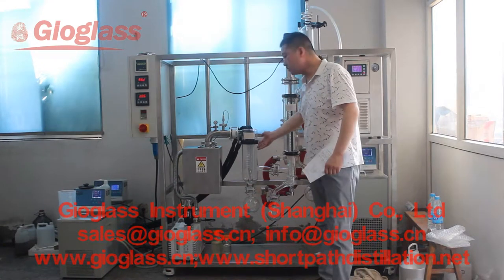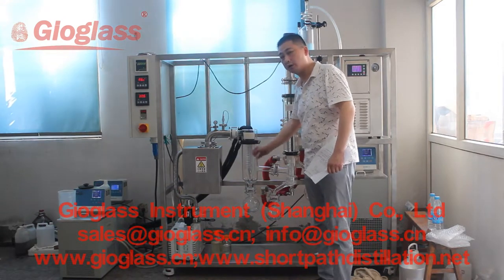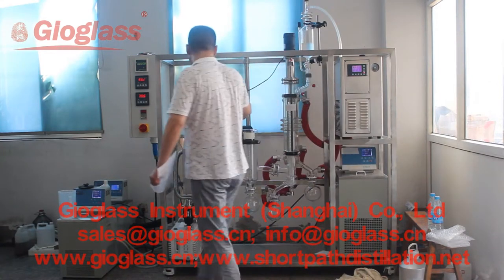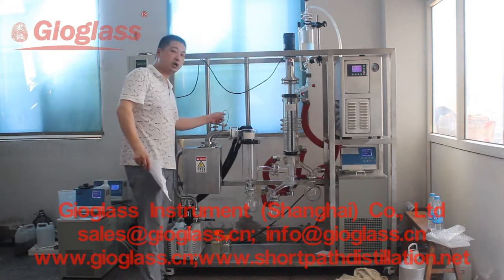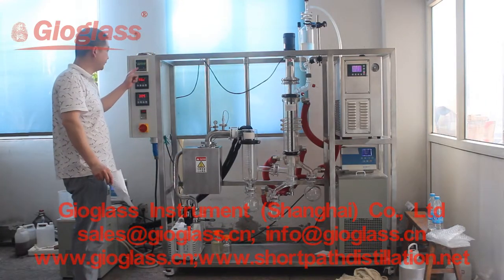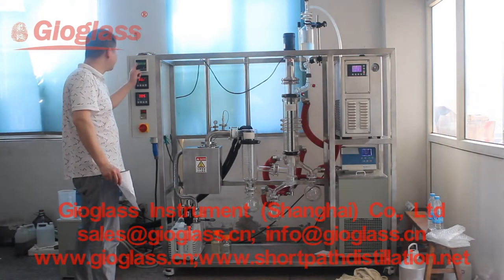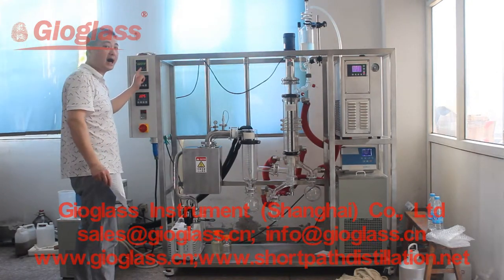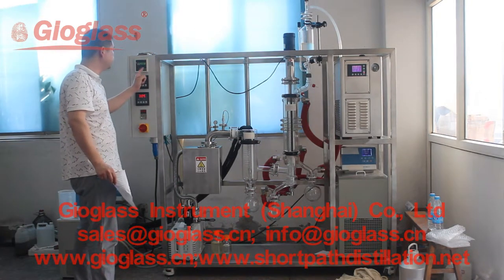Here is the cold trap to catch the gas and water in the feeding material. Here is the sensor to measure the vacuum degree, and the display here. You can see the vacuum degree is 0.0008 mbar, which means it is 0.08 Pa.